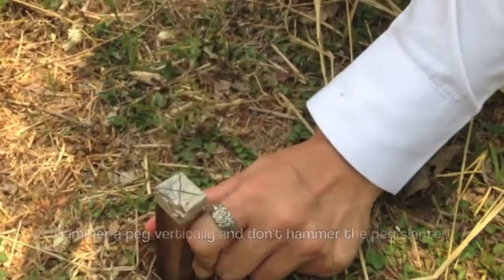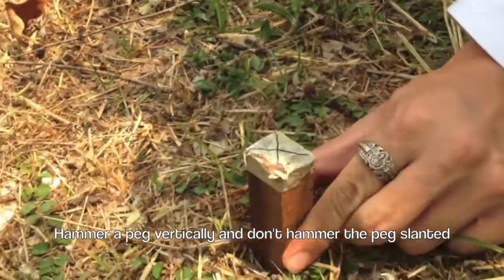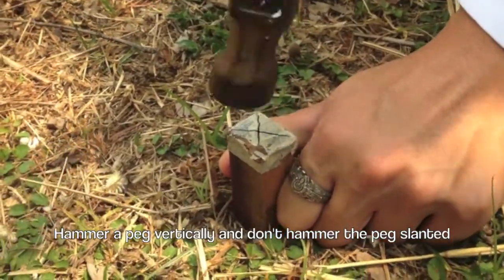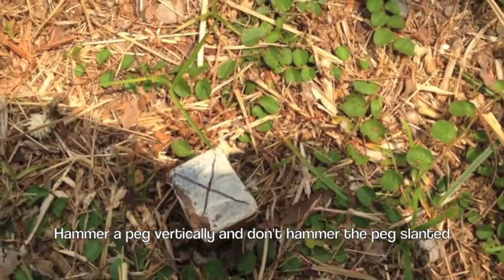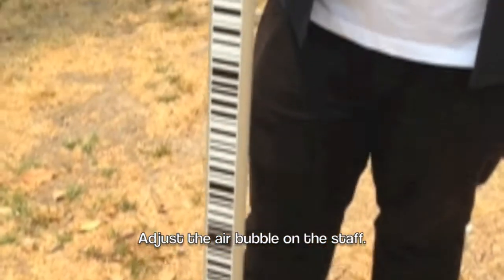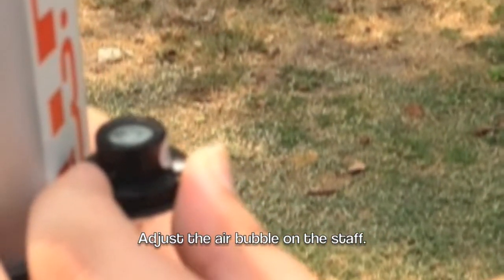Then, you hammer the peg down into the ground and make sure the peg is hammered down in a vertical stance. Don't hammer the peg in a slanted direction. Then, you place the leveling rod on top of the peg and adjust the air bubble so it's placed in the middle.